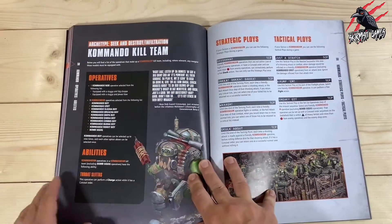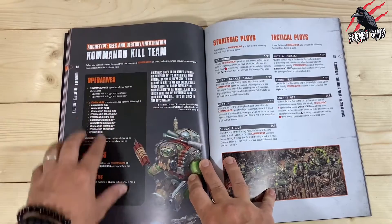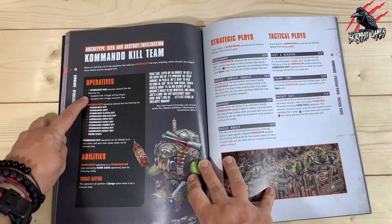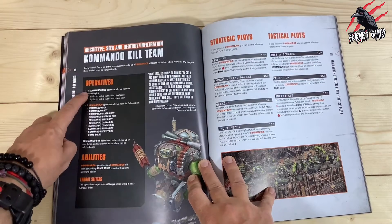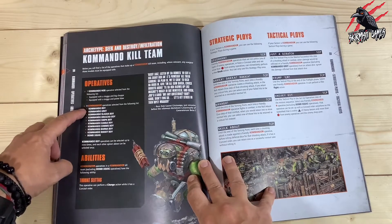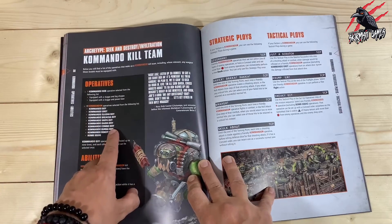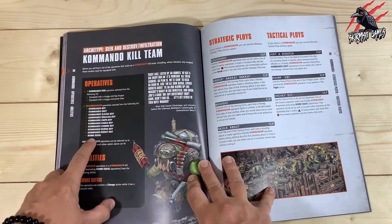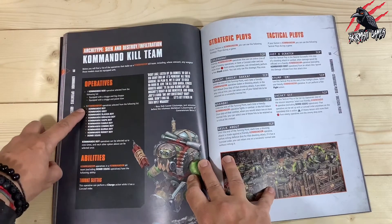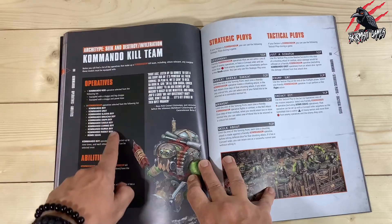We want to go to page 58, which tells us what operatives we can include in our kill team. For the Commandos, we can have one Commando Knob equipped with either a slugger and big chopper, or a slugger and power claw. Then we can choose nine Commandos selected from the following list: Commando Boy, Commando Grot, Slasher Boy, Breacher Boy, Sniper Boy, Dacker Boy, Comms Boy, Burner Boy, Rocket Boy, and a Bomb Squig.